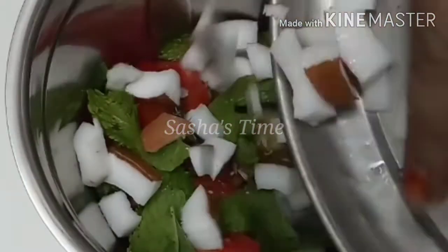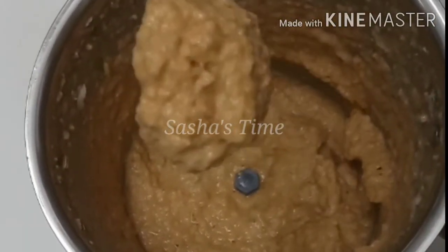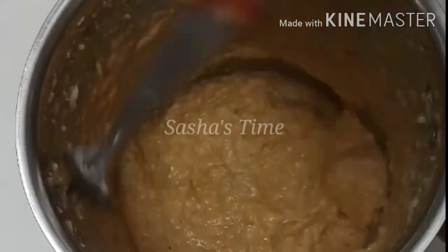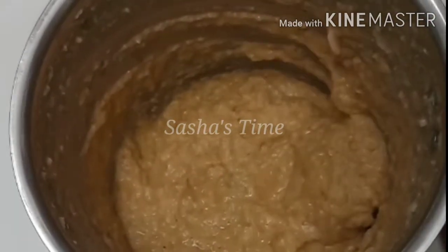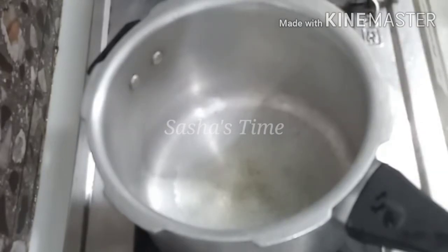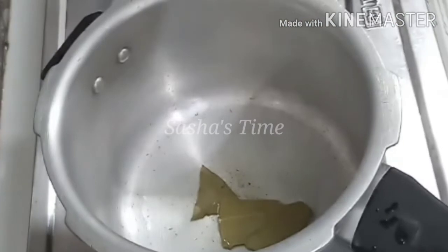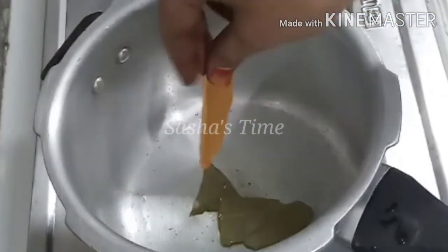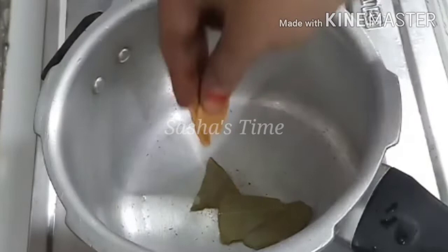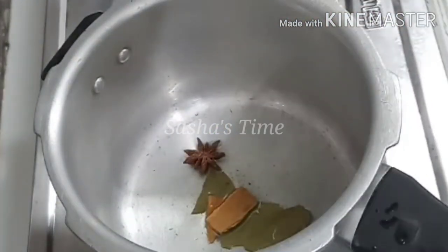Add 2 tablespoons of ginger paste. Add 2 spoons of oil. Add 1 brinji. Add 1 pot. Add 1 spoon.